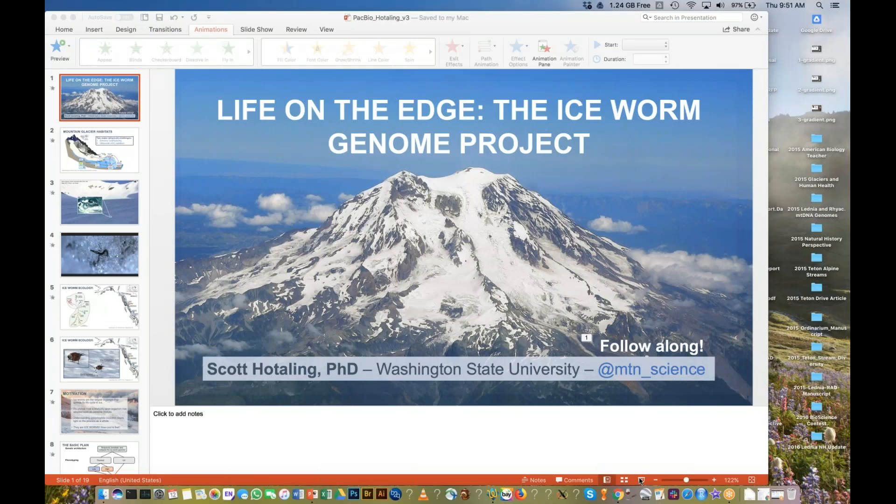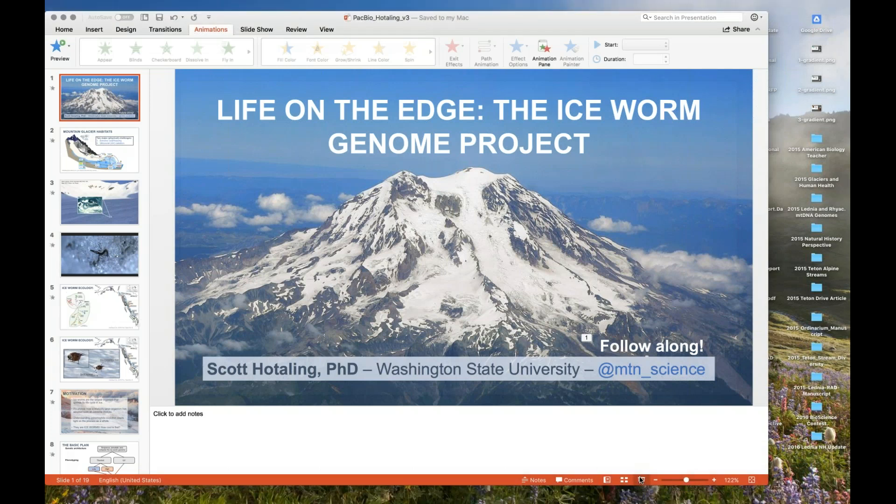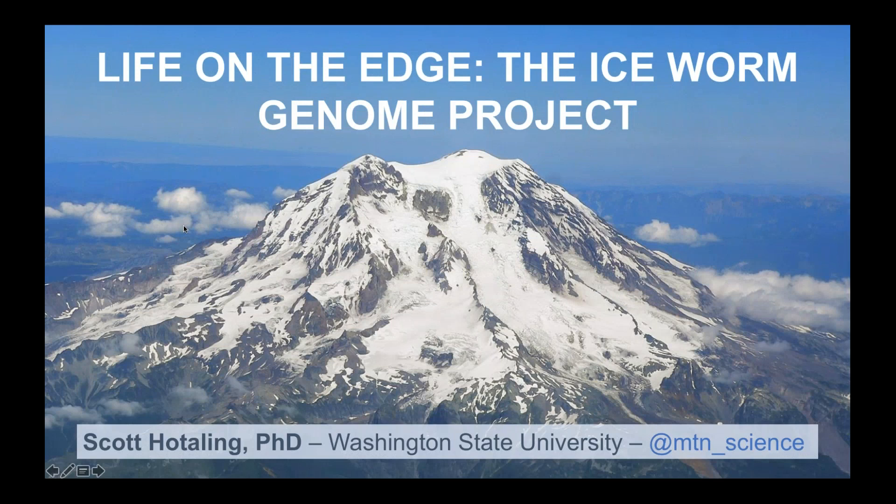I'm really excited to pick up where Erin left off and tell you about the actual ice worm genome work. Ice worms — I will take any opportunity I can to tell someone about ice worms. I think they're incredibly fascinating creatures. They live in places like Mount Rainier and I think we can learn a lot about genome evolution and extremophile biology from this pretty large-bodied organism that lives in glaciers. This is Mount Rainier, one of the places I work on them the most. Ice worms tend to hang out around the lower part of the permanent ice. If you're excited about this project, I post semi-regular updates on Twitter at @mountainscience.